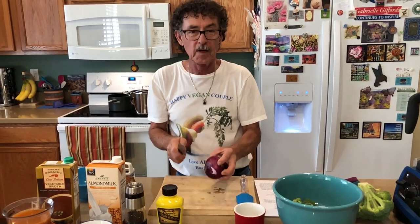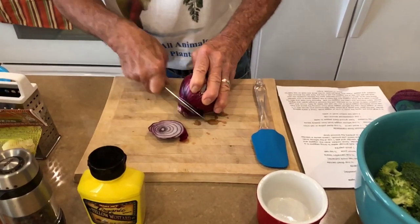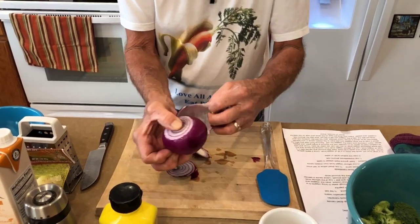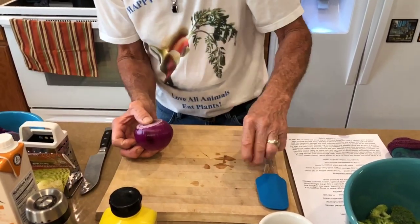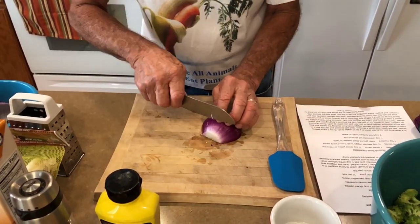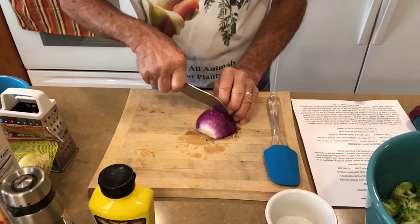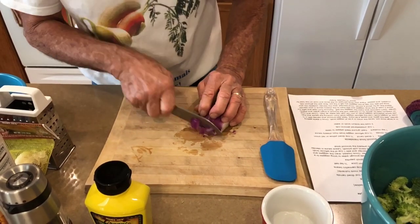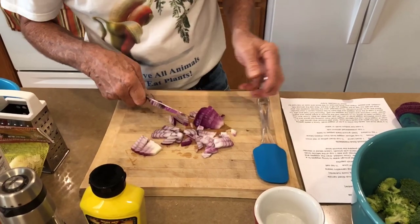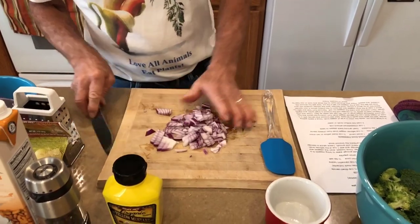Now for the onion — this is a red onion. First thing you do is cut both ends off, then peel the outer layer. We're going to do dices, about quarter-inch pieces. I start at one end, turn it over, and there's my onion.